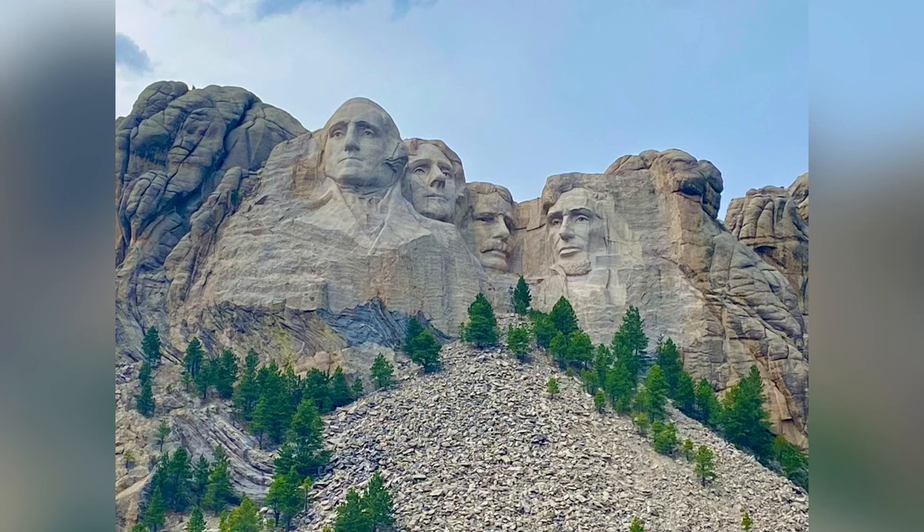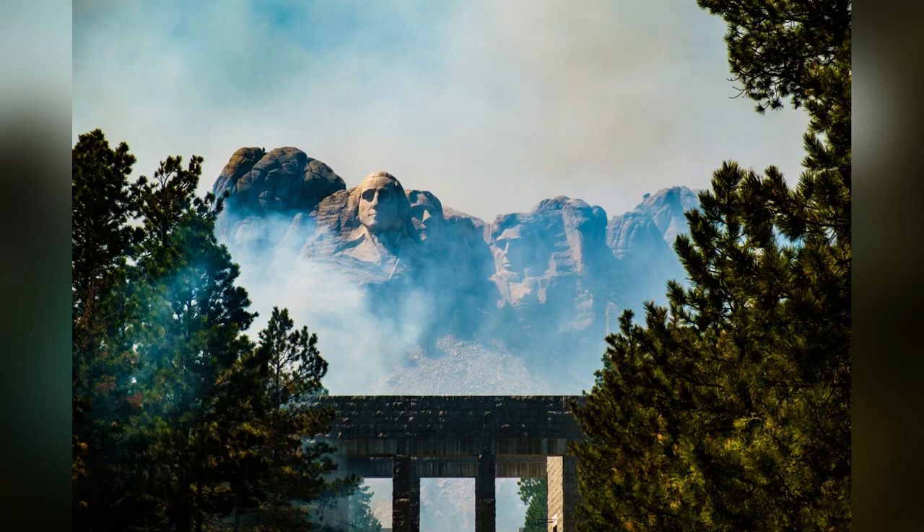Gutzon draws lots of sketches and makes miniature models in clay and stone. Finally, the day arrives to start carving the mountain. A big party is held in the valley on August 10, 1927. President Coolidge comes to the party and makes a nice speech. The Lakota Indians dance to the beat of drums, their feather headdresses swaying in the breeze. Gutzon's son Lincoln watches as his dad edges over the top of the mountain in a harness attached to ropes while holding a large drill, and everyone cheers.